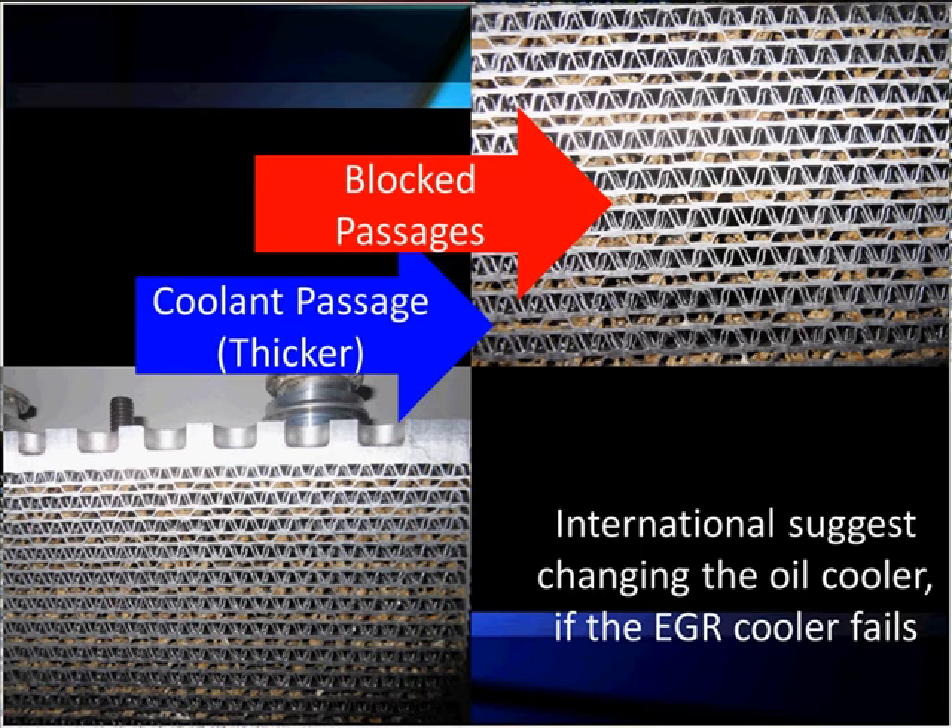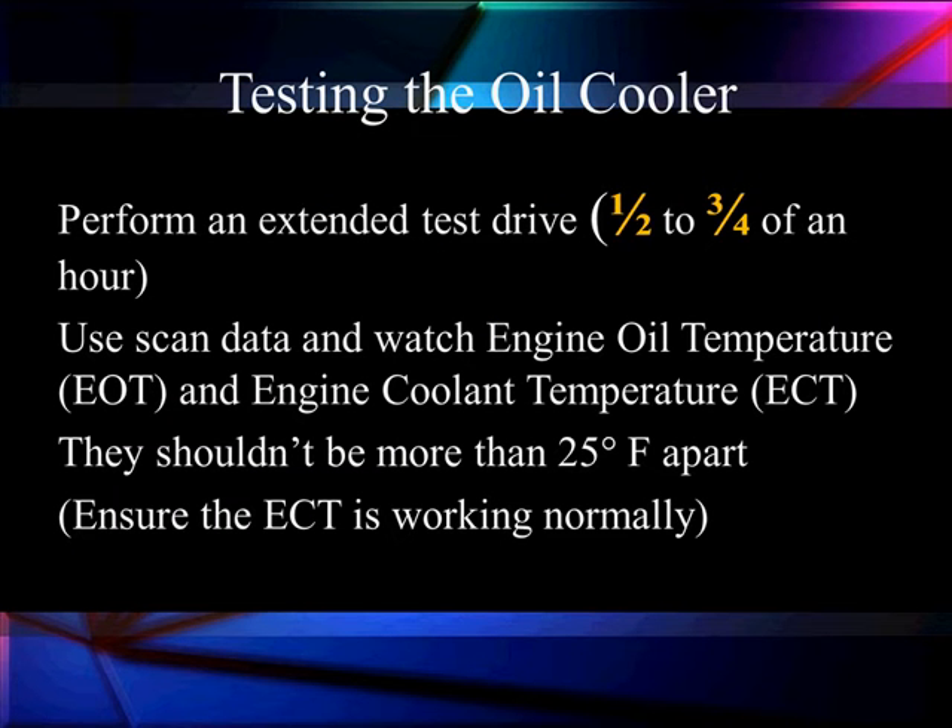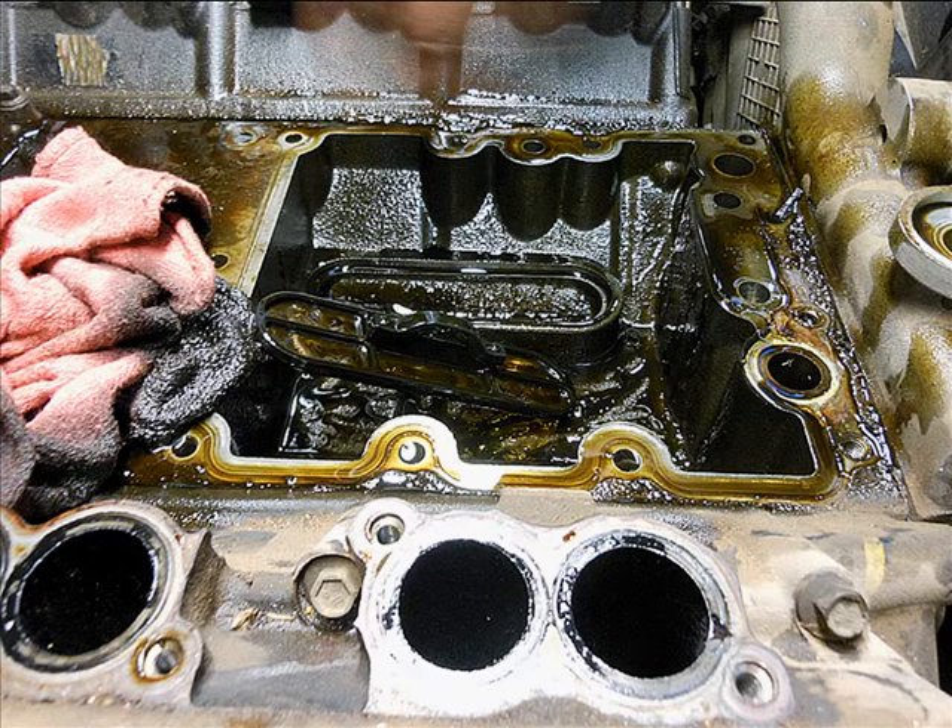Let's talk about this heat test. What we do is an extended test drive for 30 to 45 minutes. We use our scan data to watch engine oil temperature and engine coolant temperature. We need to make sure the engine coolant temperature is working normally. What we're watching for is whether the engine coolant stays normal while engine oil temperature increases by more than 25 degrees F — if the oil is too hot, we're not getting good cooling from our engine oil cooler.